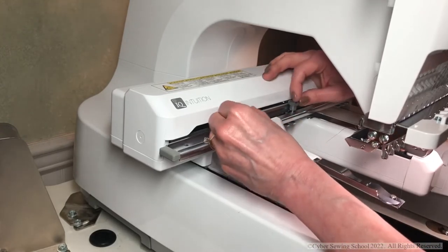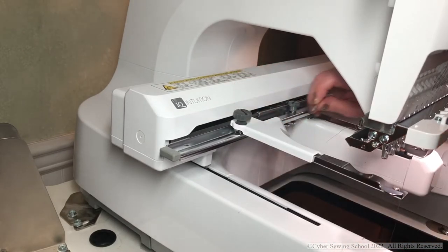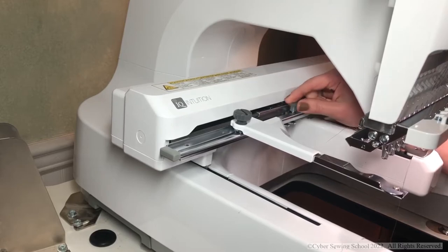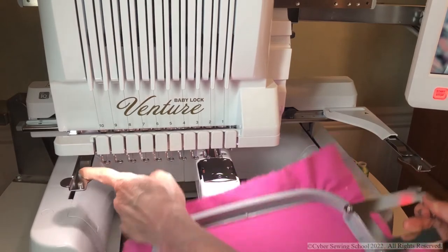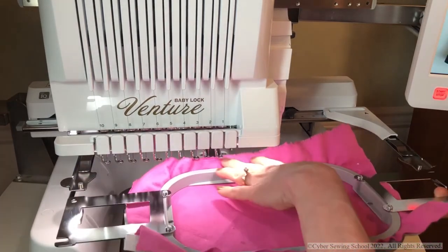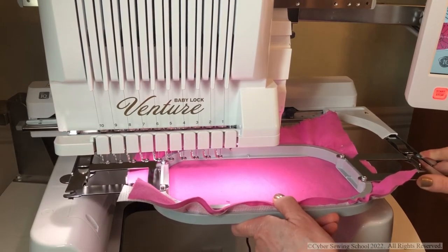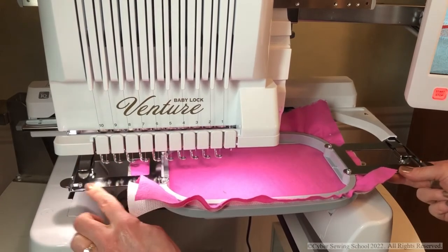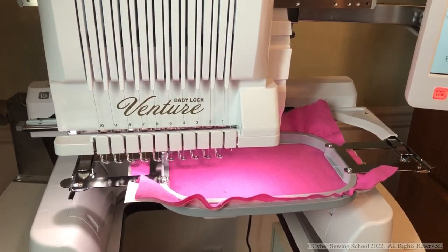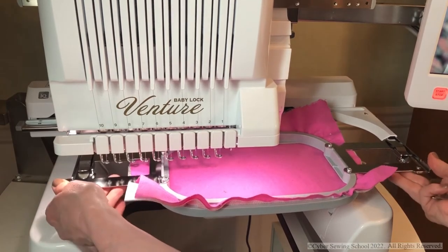Once you feel the pin drop into the third notch, tighten both of those screws — not just finger-tight, definitely use your screwdriver, because if you don't you may get an error saying you don't have the right size hoop. Pick up your 5x7 frame and look for the clips on each side of the frame holder. Tuck the fabric in so it's not catching on the needles. Put the frame under those pins on each side, angle it up slightly, slide it in, and make sure the frame holder locks with a pin sticking up on both the left and right.